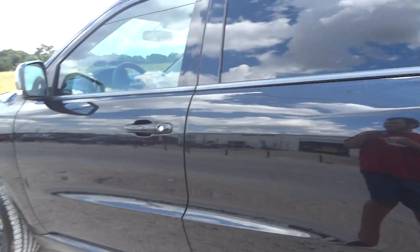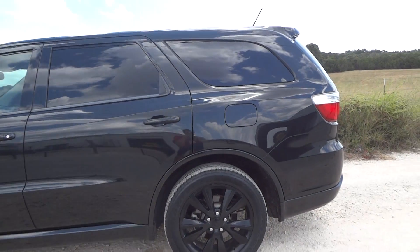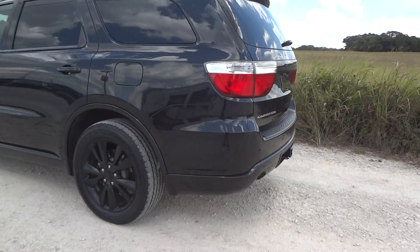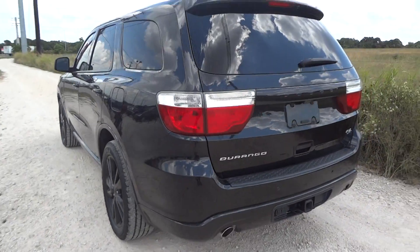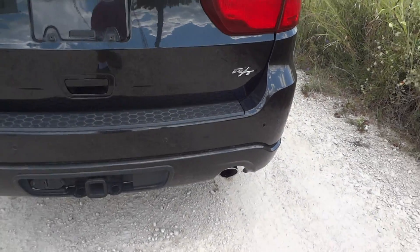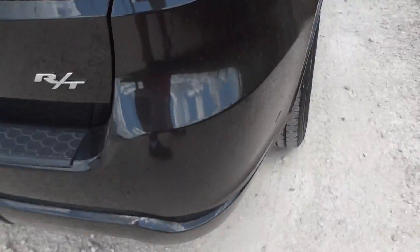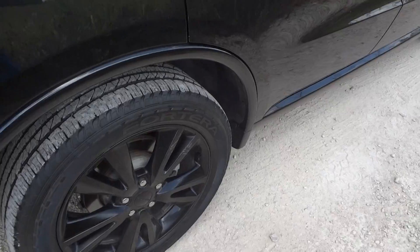Man, these newer Durangos, I just got to say, they were not like they used to be back when these cars were based off the Dodge Dakota truck. These are more like the sedan car, the Dodge Charger. These are just so awesome. This one does have a tow package, factory dual exhaust specific to the RT, a rear view camera, backup sensors built into the bumper, and blacked out wheels.